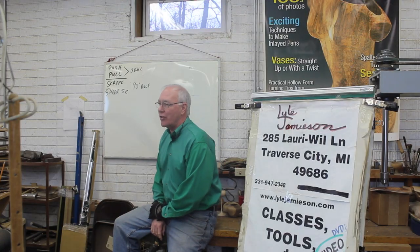Hi, I'm Lyle Jamison. Welcome to Traverse City, Michigan. As you can see, this is a working shop — not a classroom or studio.